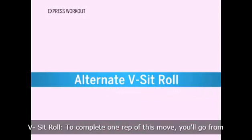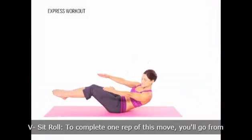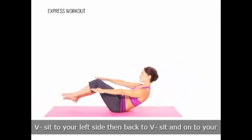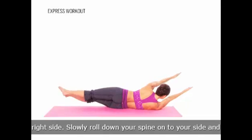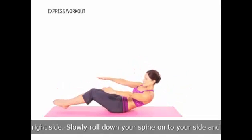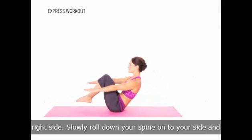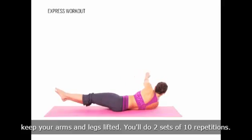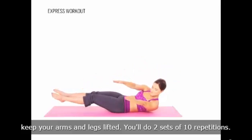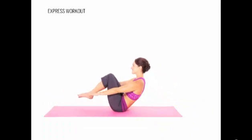Alternate V-Sit Roll. To complete one rep of this move, you'll go from V-Sit to your left side, then back to V-Sit and onto your right side. Slowly roll down your spine onto your side and keep your arms and legs lifted. You'll do two sets of 10 repetitions.